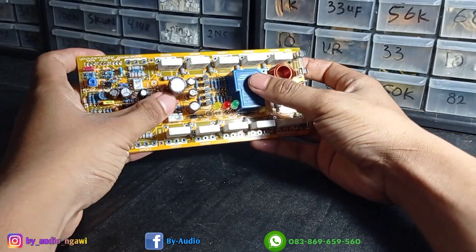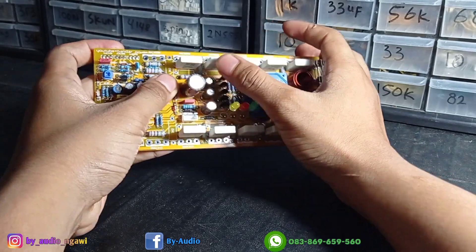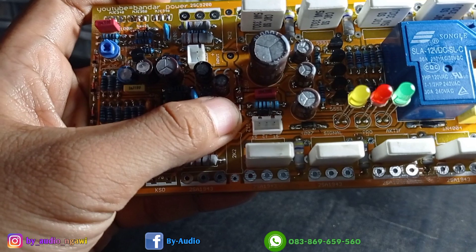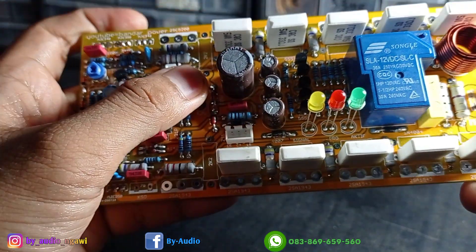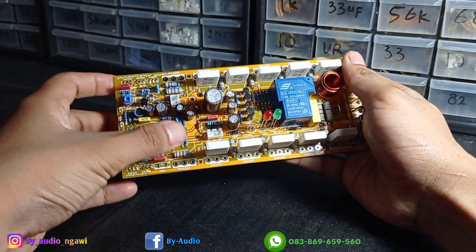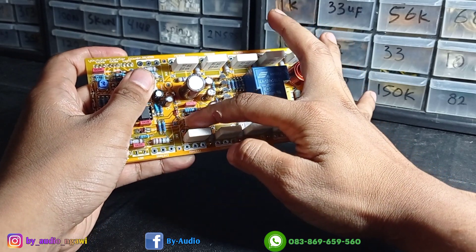Driver ini sudah dilengkapi dengan speaker protector. Dengan supply-nya 15 CT15 — jadi dari trafo langsung masuk sini. Tidak perlu lagi pakai power supply, langsung masuk sini dengan tegangan AC.